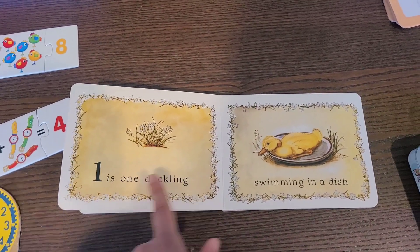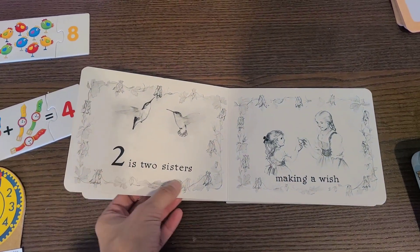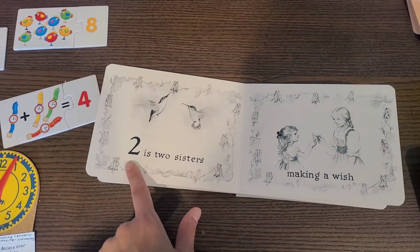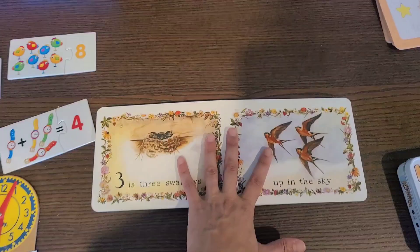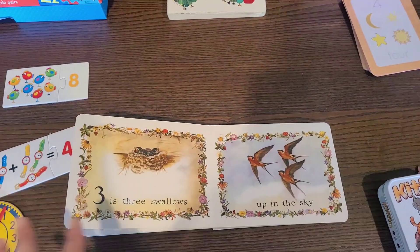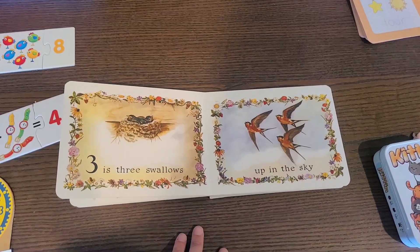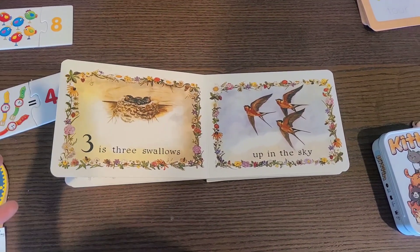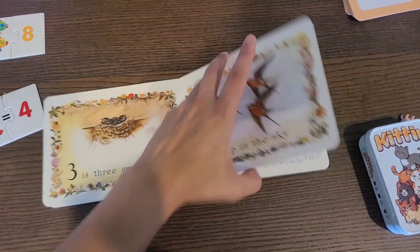This book says 'one is one duckling swimming in a dish, two is two sisters making a wish.' As you're reading, you can tell your kid 'two — can we count? One, two.' Never think there's just one way to use all the items you're seeing today. There's always more than one way, and when you find those ways it gets really fun because you don't feel like you need so much — you realize you can get five uses out of one item to teach the same thing.